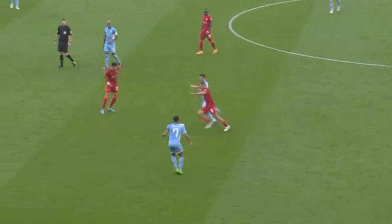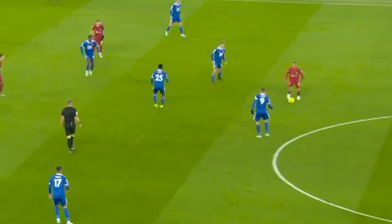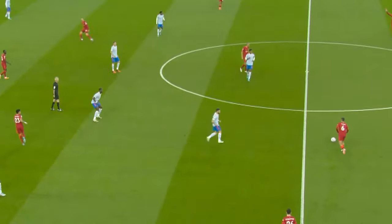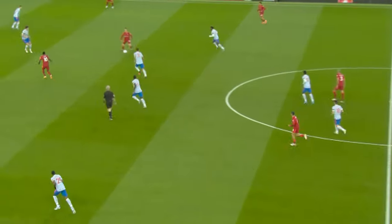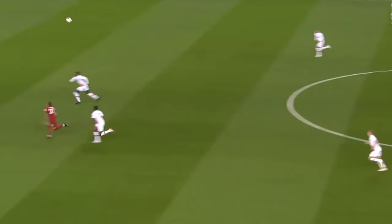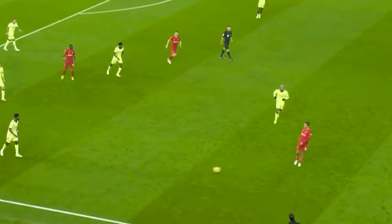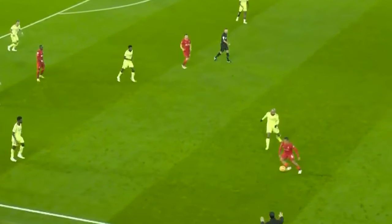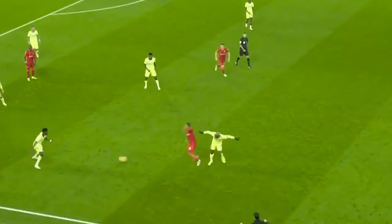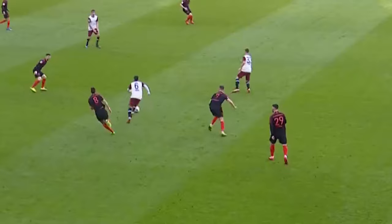How exactly can an opponent avoid getting embarrassed by Thiago then? They could avoid pressing him, but that doesn't necessarily help matters. The entire reason opponents are so keen to get to Thiago quickly is that he's a threat in possession — avoid getting near him and he can simply turn out and punish them in other ways. No, the Thiago turn stops working when the Spaniard can't exploit your momentum. Press him, but slow down just before the challenge. It might mean you give him a bit more time on the ball, but at least if he breaks off that line, you can change direction and be in a position to challenge him elsewhere, rather than going flying past him and watching on as he dribbles away — powerless to stop him.